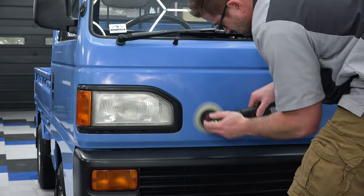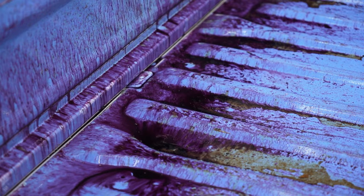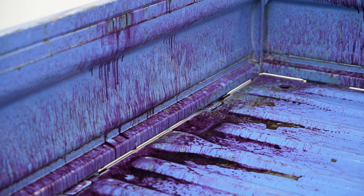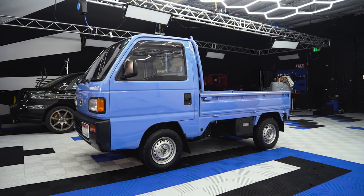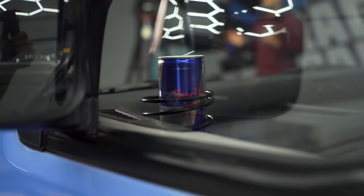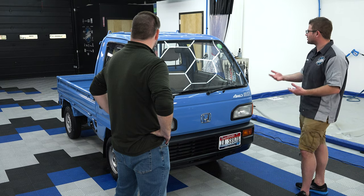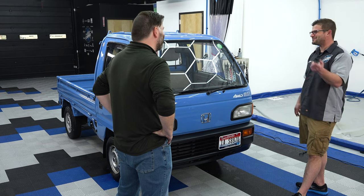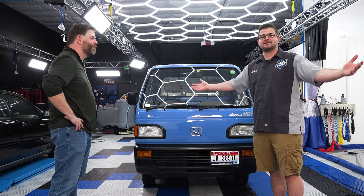What would you say is your favorite part of the process today? Just seeing the transformation when you hit the polisher on this side — that was what did it. Washing was cool, and a close tie for second has got to be the fallout remover. That was insane. It's just so cool to see something that came from Japan, imported the right way, with all these little JDM touches to it — even this Red Bull can from Japan with all the Japanese writing on it. I think this is going to get a lot of attention at the next car meet or car show. Brian, thank you for being part of Wash Wednesday. If you guys like this video and like Wash Wednesdays, give us a big thumbs up, subscribe for more, and stay tuned for more videos right here at Rag Company.